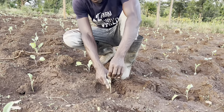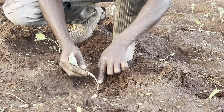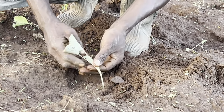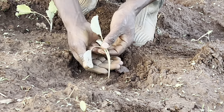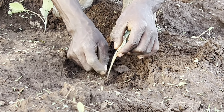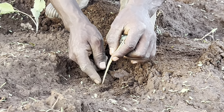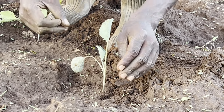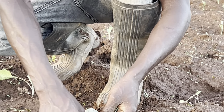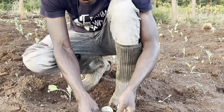You see, for example, this young stem here — it's not yet attacked, but this is just for demonstration. The area where it touches the soil, you find that the stem at that point is rotting. It's rotting around the stem or in one area of the stem. The color of the rotting is brown, so you'll be able to see it clearly.